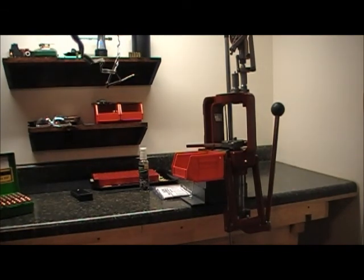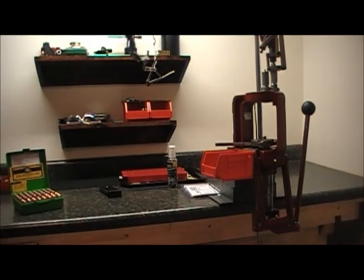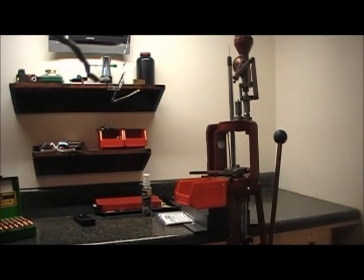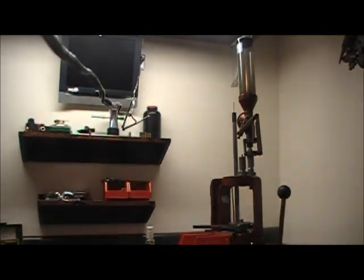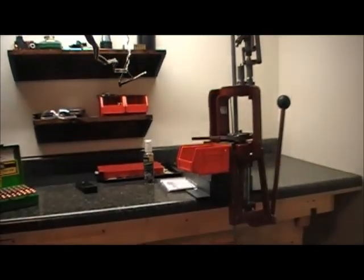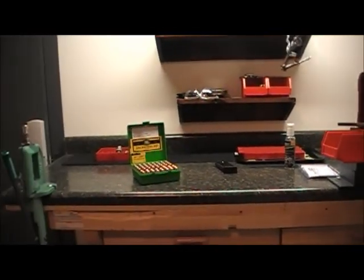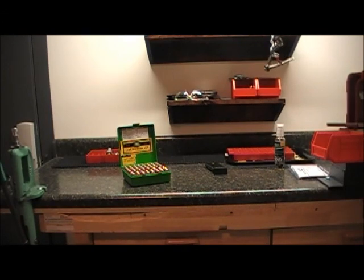This is what my reloading bench looks like. As you can see, I also use the Hornady auto-progressive press there — one of my other videos is me reloading some 9mm with that, and it works really well. Hope you enjoyed the video. Thanks for watching.